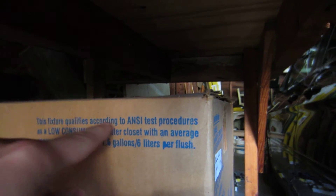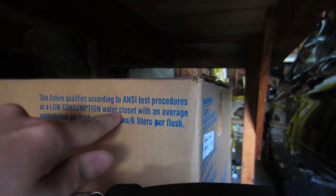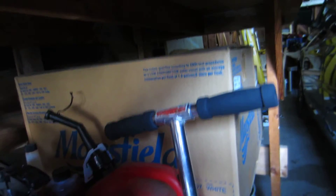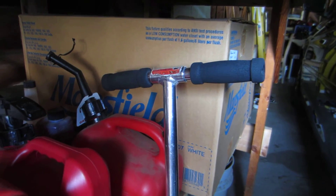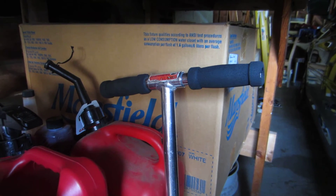Here are a few things I got to say about it. It says here this fixture qualifies according to ANSI test procedures as a low consumption water closet with an average consumption per flush of 1.6 gallons per flush — not to mention poor bowl wash and frequent plugging, which is probably what is going to result when dad installs this. I want to just take this thing out and break it, but I know dad's not going to be really happy, so I hope he doesn't install it because really, it's a piece of junk, and who needs it?